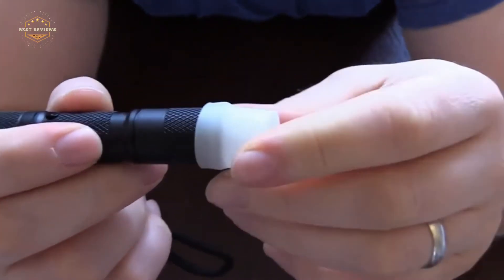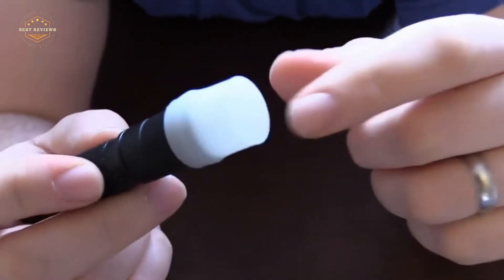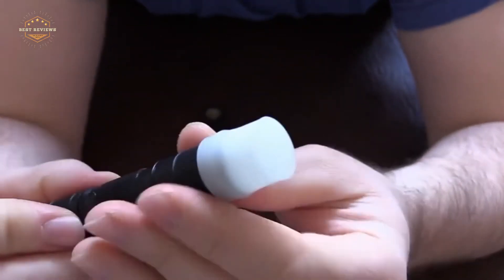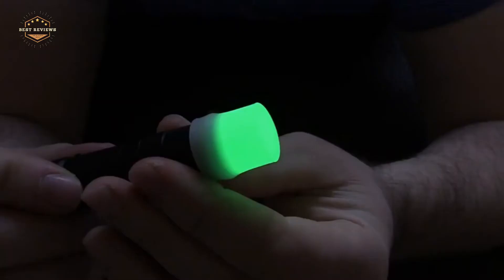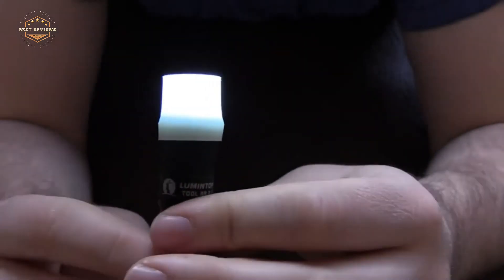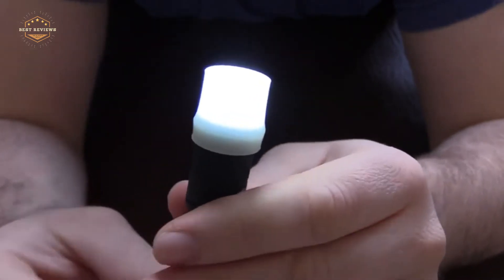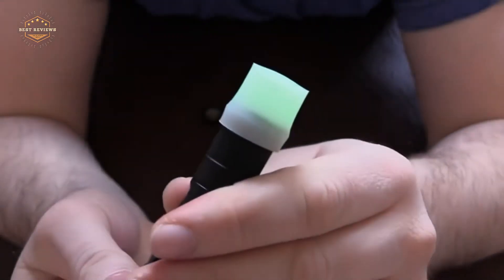How many times have you found yourself in a dark room and had to fumble around for the light switch? If this question made you cringe, then we've got just the video for you. We're going to go over some of our favorite EDC flashlights. These are small enough to fit on your keychain or in your pocket, and they will always be ready when you need them most.